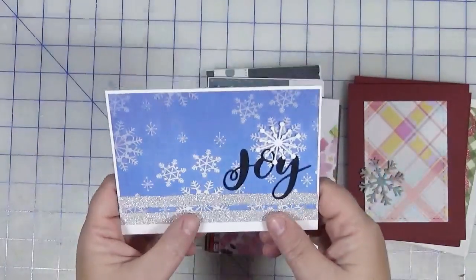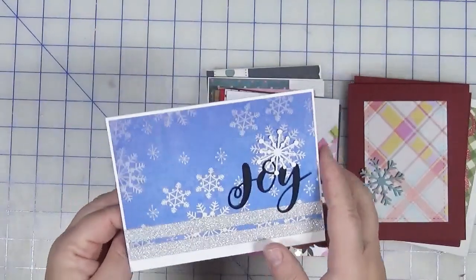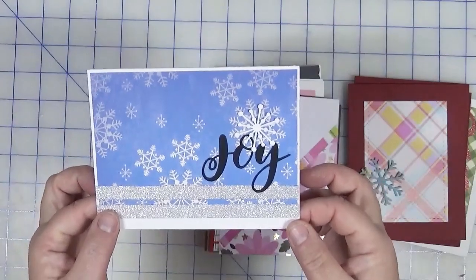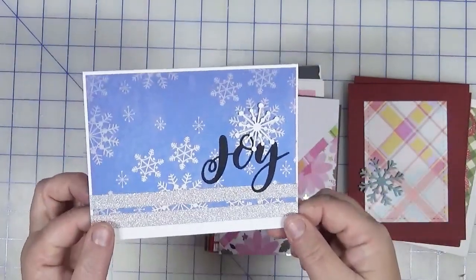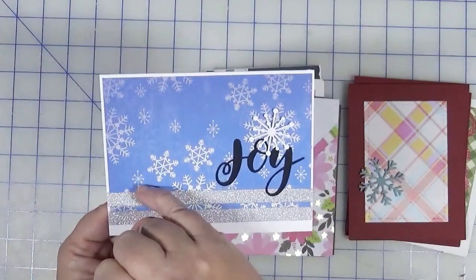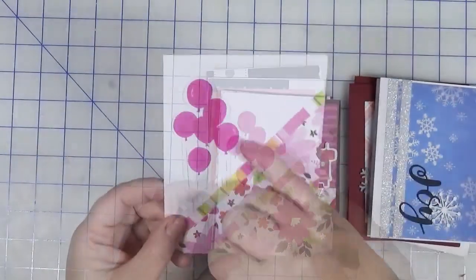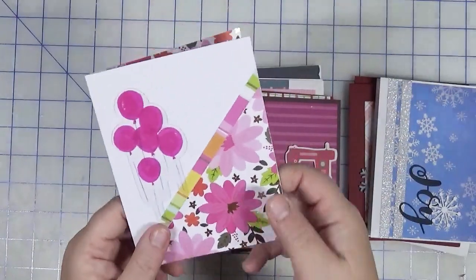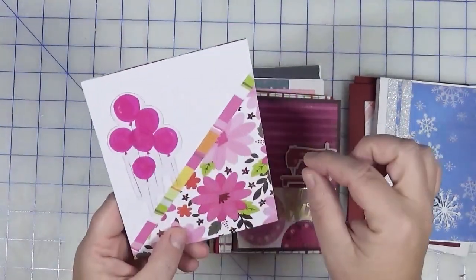I'm not sure if this card needs anything else — part of me thinks it needs another black piece. Let me know in the comments: do you think I should add something with black, like maybe three enamel dots? This one's going back in my base cards. I also had this acrylic balloon piece — these are just card bases created previously. It clearly needs a birthday sentiment, so this is going back in the pile.